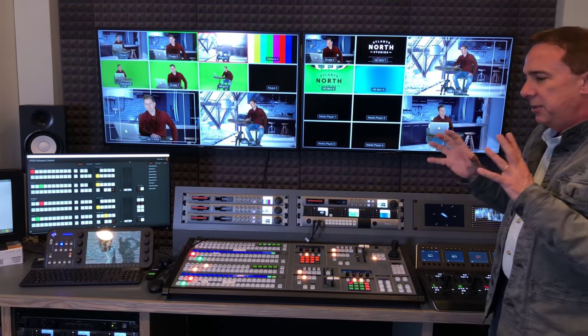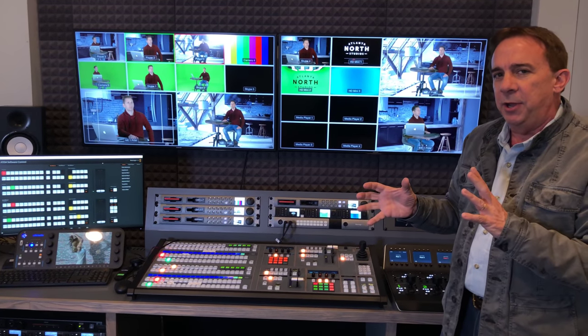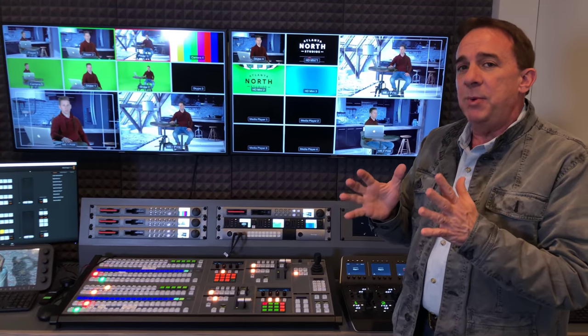When you really look at the way we built the workflow, it is about how can we produce content better, faster, and less expensive. We're going to talk in more detail about the various components that make up the control room, but that's a quick overview.